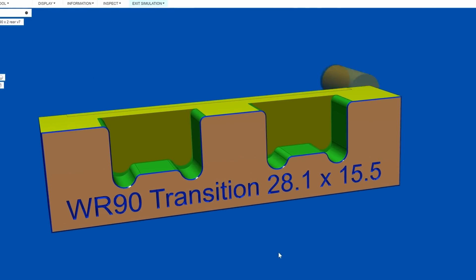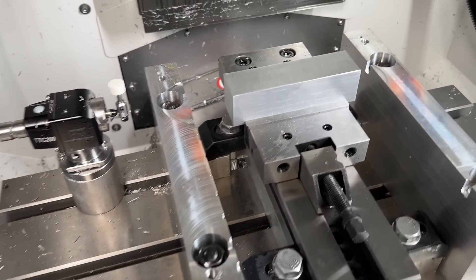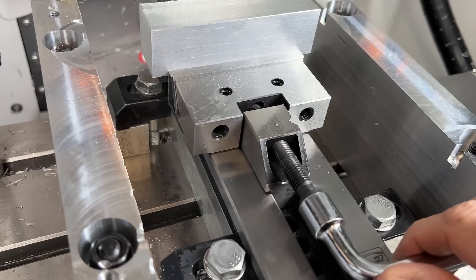My ratty old bandsaw can still cut fairly straight, but I gave myself an extra millimetre for safety. The Gerardy's got pulled-down jaws and the stock's sitting on parallels, but I still give it a tap to make sure it's properly seated.